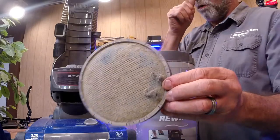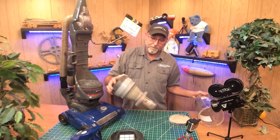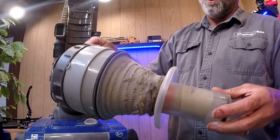I'm just going to take some air and blow that out. On top of that, if you take it apart even more, look what we have here. When's the last time that has been cleaned out?